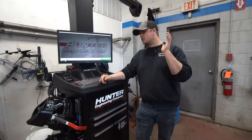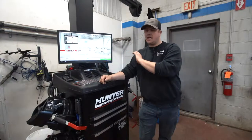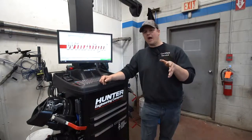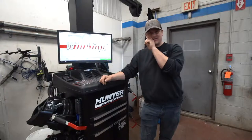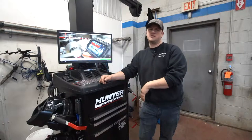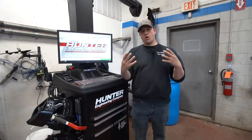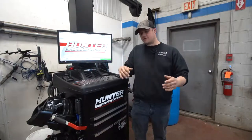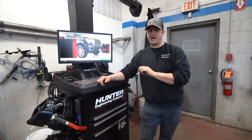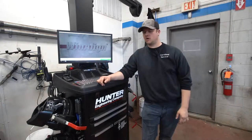Hunter has done a great job — almost every car we do an alignment on, they have illustrations and actual photographs showing how to make the adjustments. The guy doesn't have to go to another program to figure out what nut, bolt, or adjustment is needed to correct an angle — it's all right there, plain as can be, one stop shop.